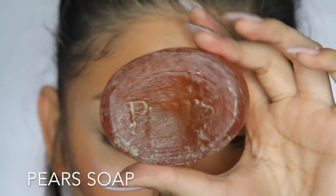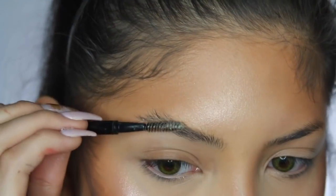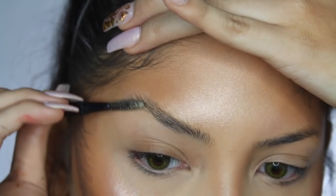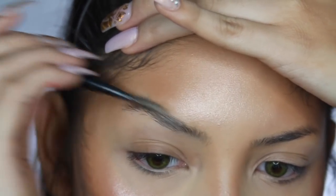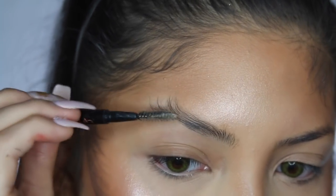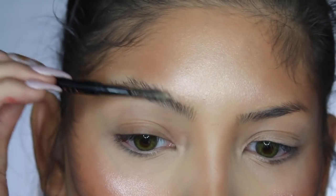Now for the brows — we're going to be using soap. I used to do soap brows all the time, but this technique is a bit more dramatic than what I'd normally do. It's just for this woof look. I wet the soap a little bit, ran my spoolie through it, and I'm going to make the brows as flat and straight as I possibly can. The front of the brow I brush upwards, the middle I brush to the side, and the end of the brow I brush all the way upwards to get it as flat and straight as possible.